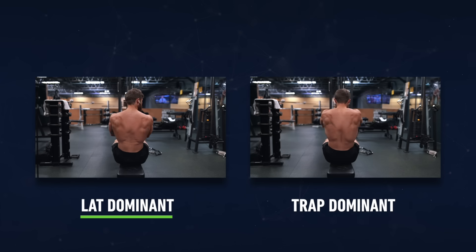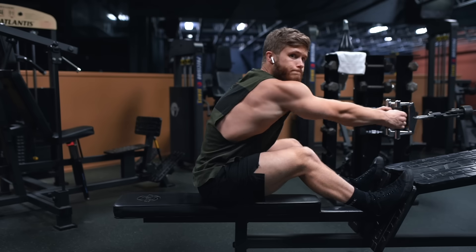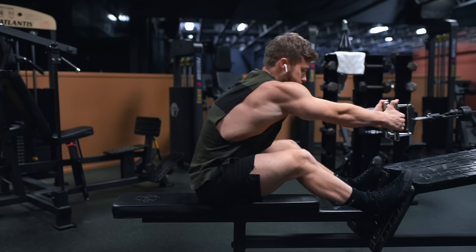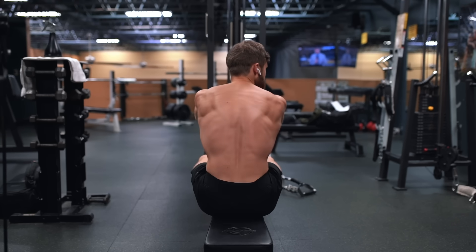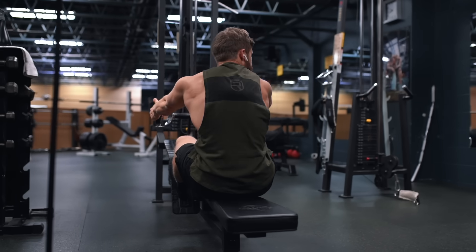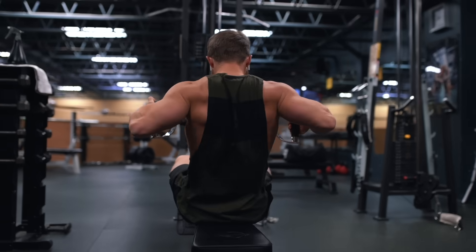Personally I've been doing these more as a lat dominant row, where I'm thinking about pulling my elbows primarily down while keeping them tucked into my sides. You might have to drop the weight back a bit, but you'll feel a crazy lat contraction doing them this way. I also like to lean a bit forward during the eccentric to get a bit more of a stretch on the lats. If you did want to get the mid traps more involved, you'd simply adjust the cueing to think about driving your elbows back and squeezing your shoulder blades together at the top.